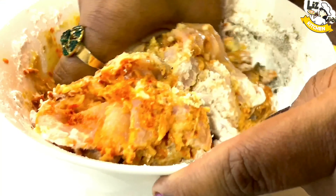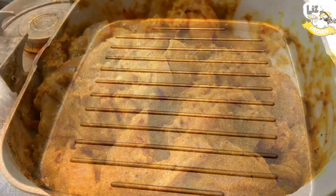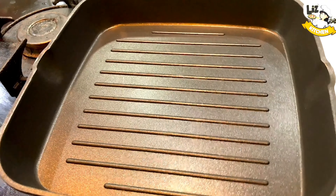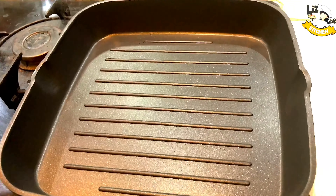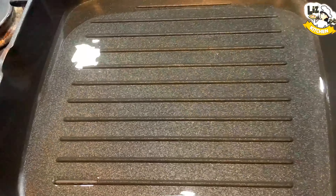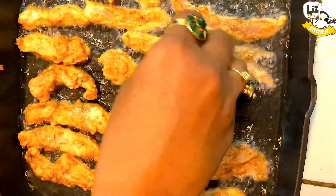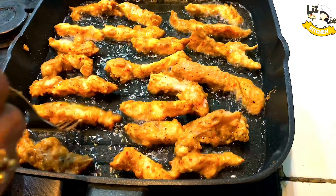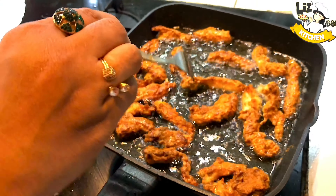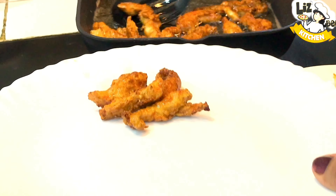We add 2 teaspoons of soy sauce. We will add white chili paste and 1 teaspoon of soy sauce. I am going to add sunflower oil to the side. We are going to fry until golden brown.